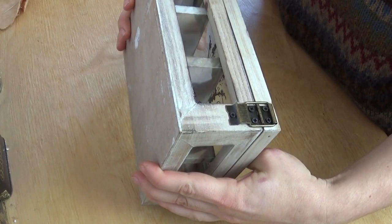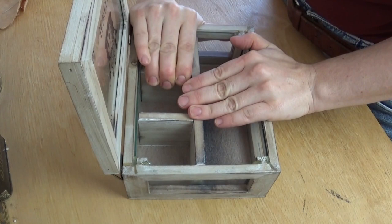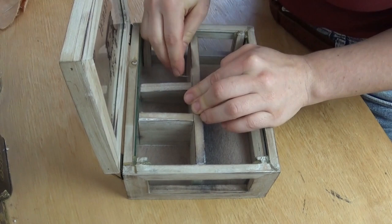Today I'm showing you how I fixed up this thrift store find of a jewelry box into a display for decked insects, and before you think of me as a wing-ripping menace there will be an explanation as to where I get my insects from later in the video.